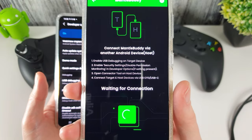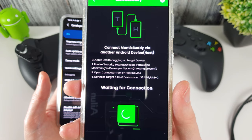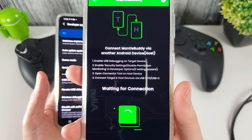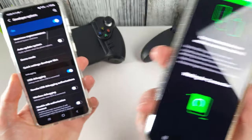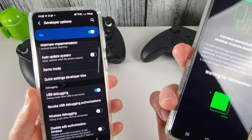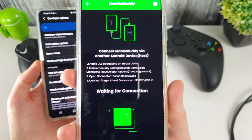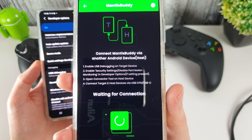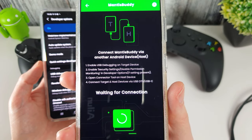There are some additional instructions inside the Mantis app itself. If your phone has the option to disable permission or security settings, you need to enable that — it will also be in the Developer Options menu. On Samsung phones that doesn't exist, but on certain phones such as Realme and others it does, so make sure that permission is also enabled.